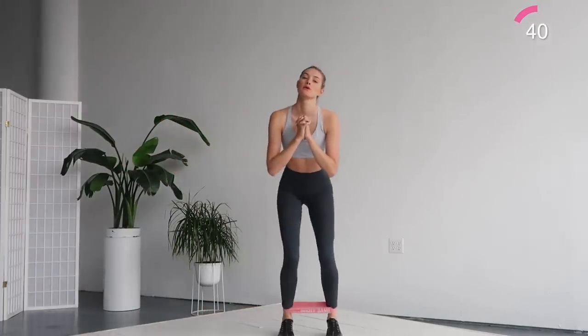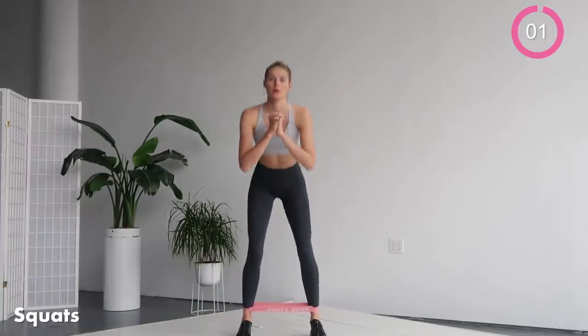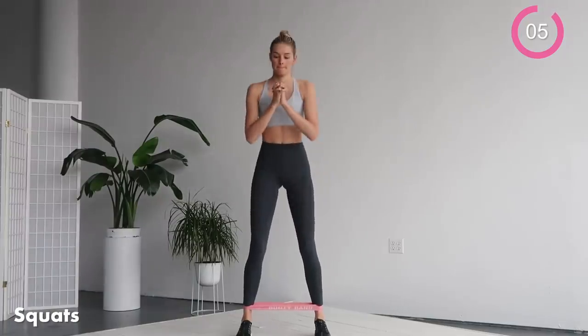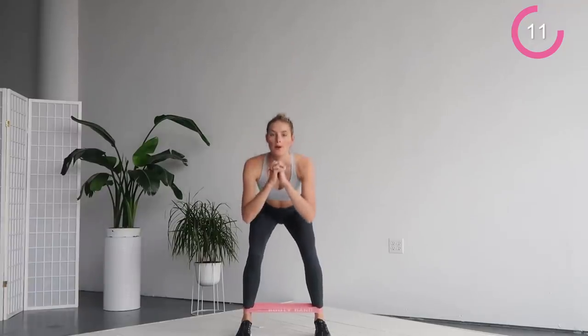The next exercise is going to be squats. Have your legs spread and make a big squat down. Try to go as deep as you can, but try to keep your knees behind your ankles. You're really working the muscles of your thighs and hips here.